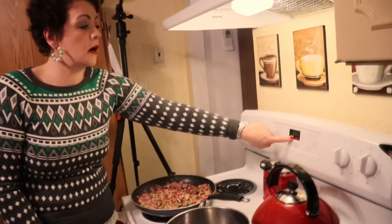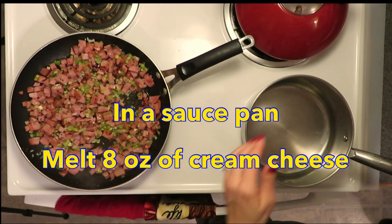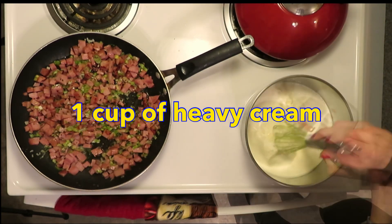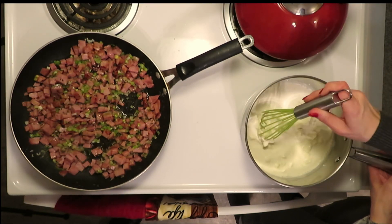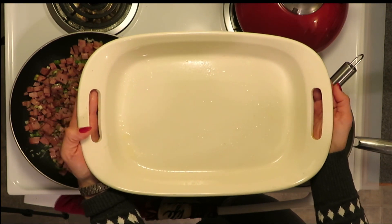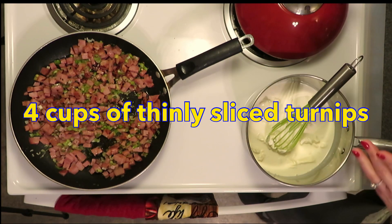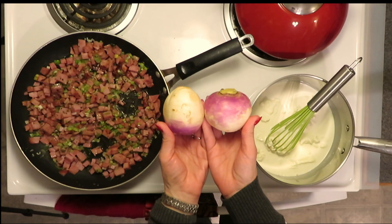We need to preheat our oven to 350 degrees. In a separate saucepan we need to melt eight ounces of cream cheese and one cup of heavy cream — just bring this to a small simmer. We need to grease a 9 by 13 inch casserole; I've used a little bit of avocado oil spray. While we wait for our cream cheese and cream mixture to warm, we need to prepare four cups of chopped turnips.